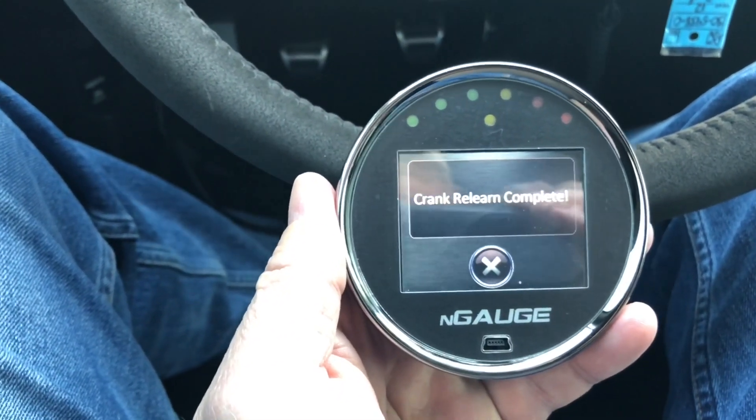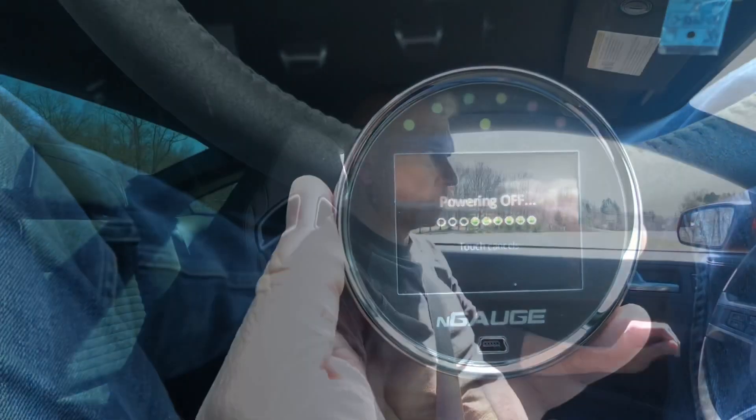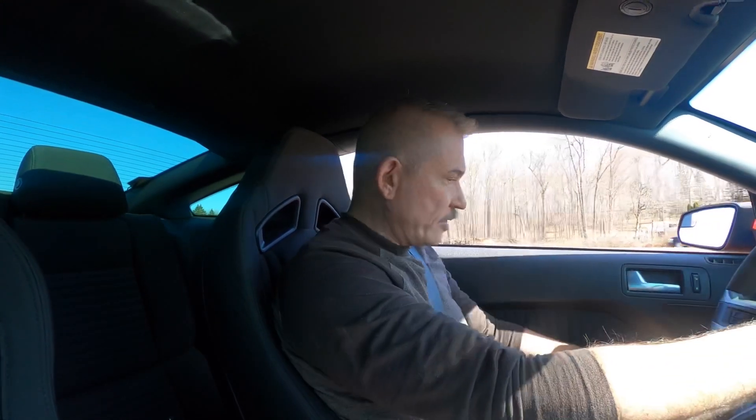Crank relearn complete. Nice! All right, we're off to do some hits.